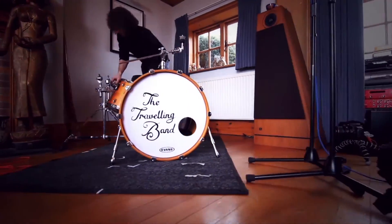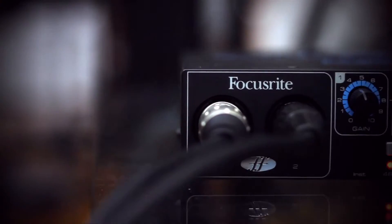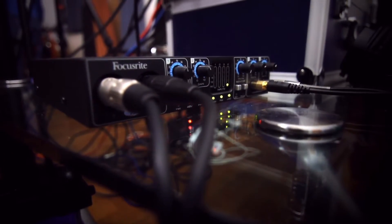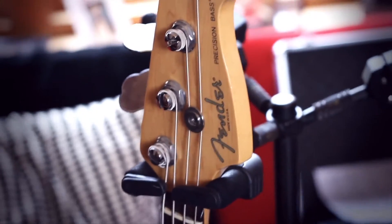Today we've arrived here to do a live recording of the Travelling Band using the Sapphire Pro 24 DSP. They're a five-piece band — we've got two guitars, a banjo, three vocalists, and a bass player.